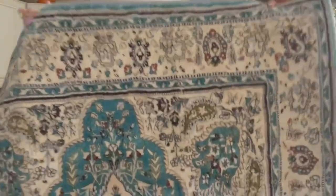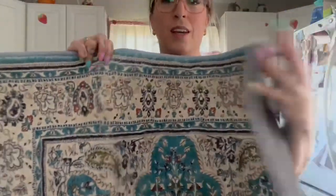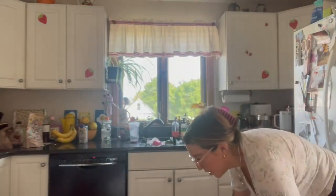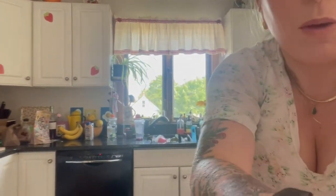I just want to show you how beautiful it is up close — it has nice grippers. It does not move, and I'm going to put it down and show you how it looks. It still has some of the folds in it from packaging, but,